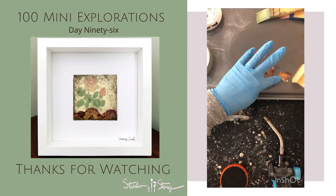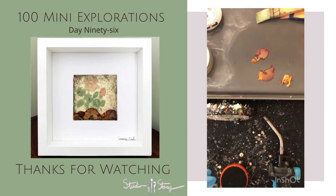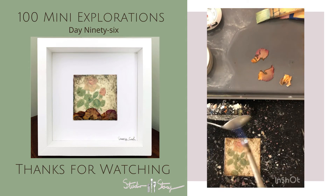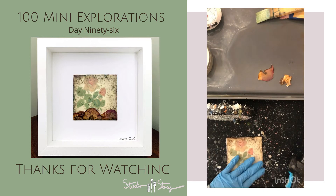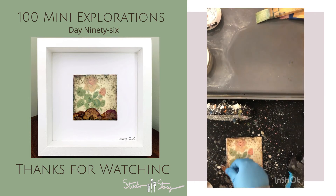I applied the tissue paper to the matte board that had the encaustic paint on it, and now I'm just applying the rose petals to the bottom of that. Just putting some clear encaustic medium on those and then burnishing them down with the metal spoon and lightly fusing them.